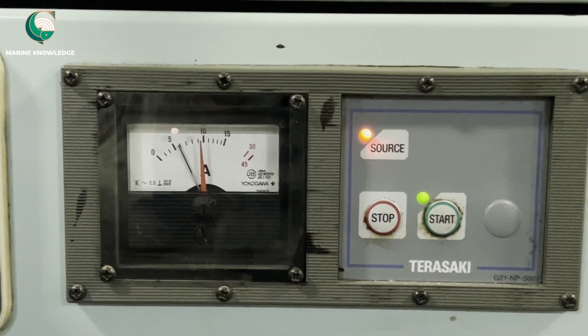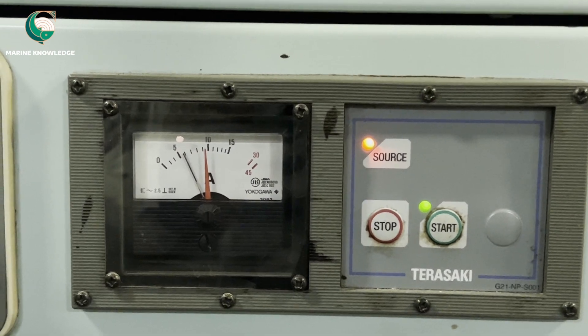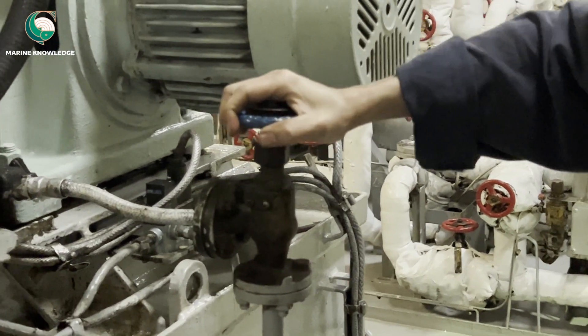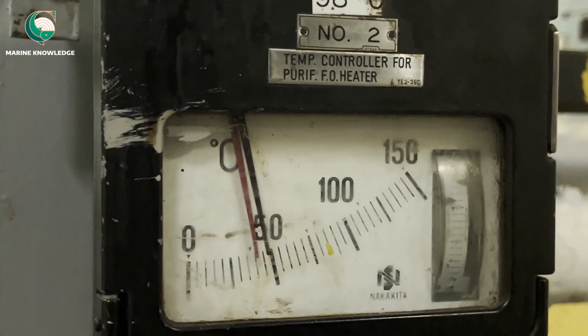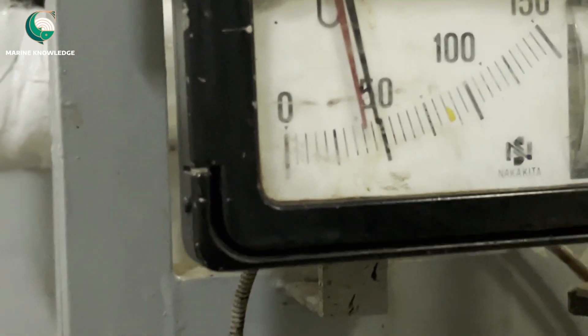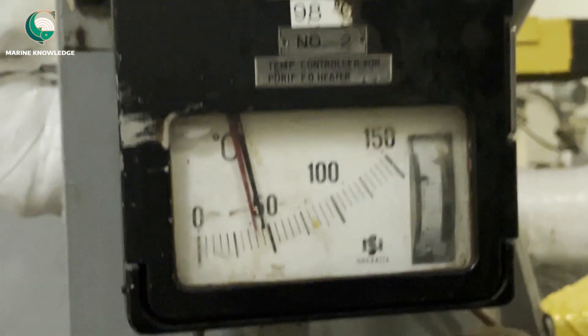With the load now normal, check all items prior to the auto start operation. Ensure inlet and outlet valves are opened and the steam valve is opened. Open the sealing water valve completely — this is the common valve for sealing water. Next, check the temperature setting on the gauge. The red color indicates the set point and black is the follower; set the purifier accordingly on the controller.